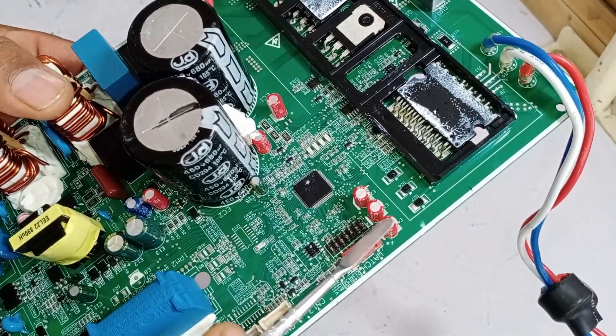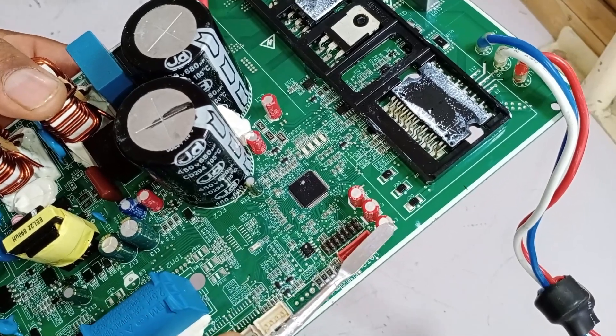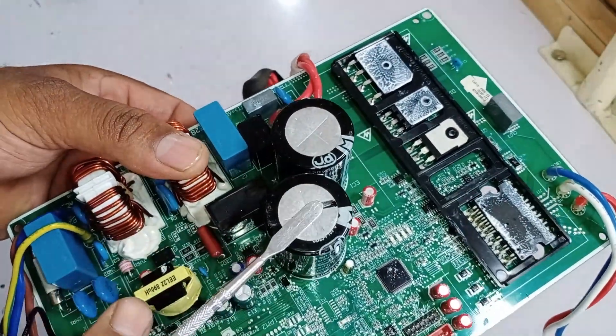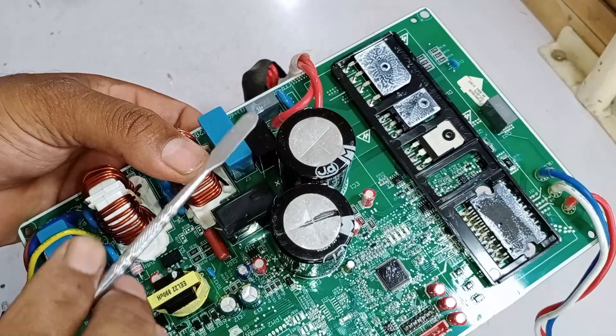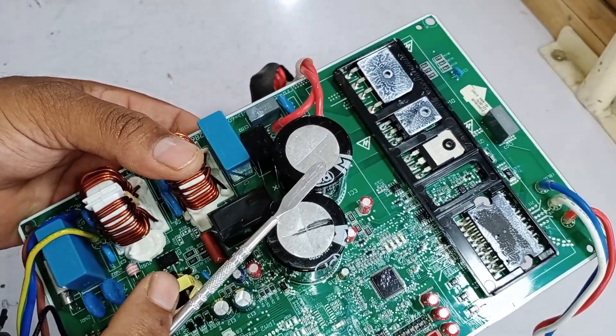Additionally, there are 3 capacitors in the circuit — if any become short-circuited or fail to function, the system will trigger the E9 error. Similarly, if the filter capacitors become shorted, the unit may still appear to work but the compressor will not drive, leading to the E9 error. If the compressor cannot be driven because of issues in associated capacitors, diodes, or missing voltages, the system will continuously display the E9 error.